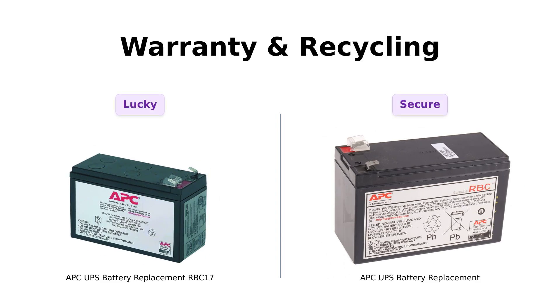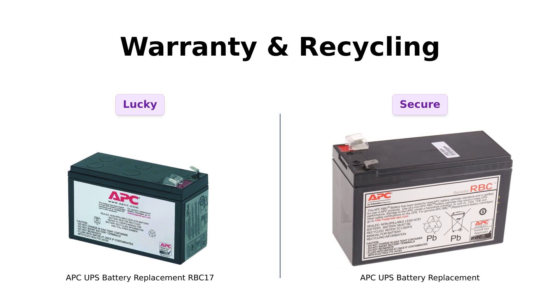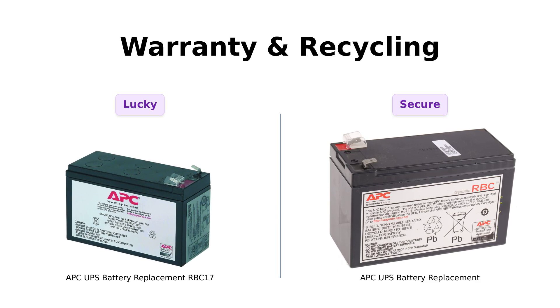Lastly, we have warranties and recycling options. The RBC 17 meets safety standards but lacks a specific warranty, leaving some users feeling a bit uncertain. On the other hand, the RBC 110 offers a one-year manufacturer warranty, which gives users peace of mind.